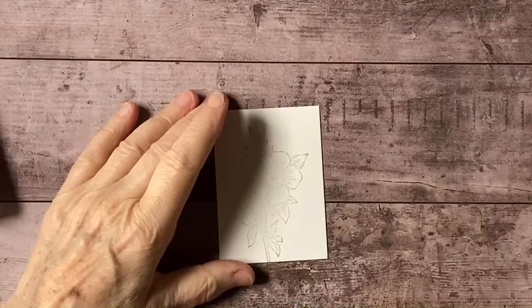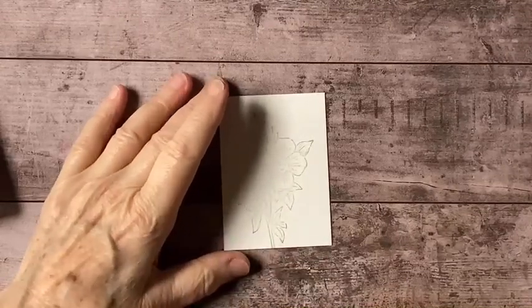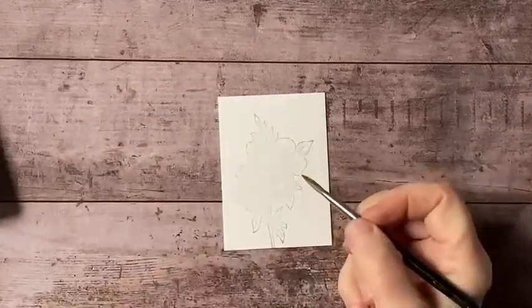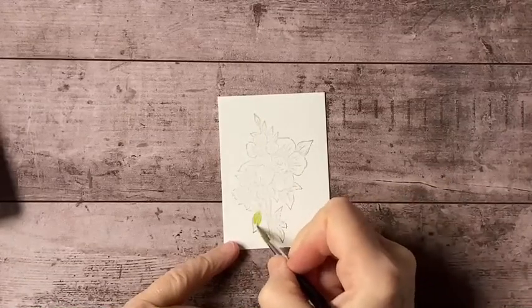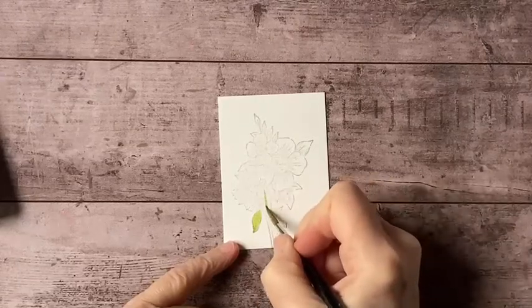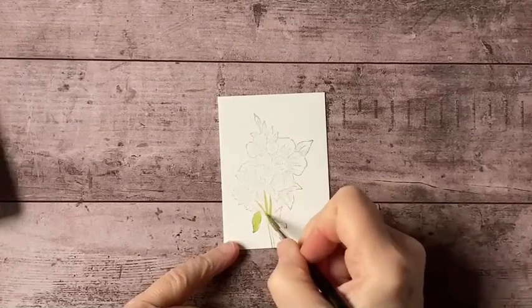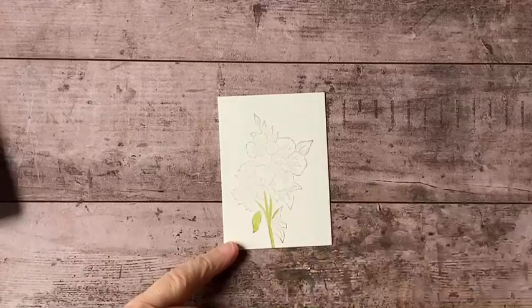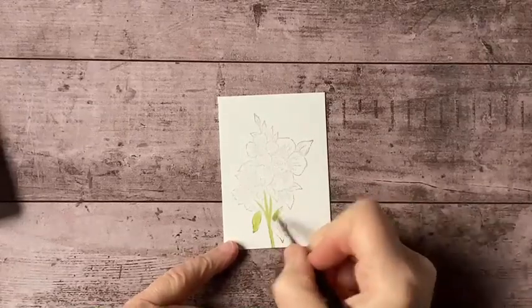The first thing I'm going to do is mix up a little bit of green, so I'm just putting my yellow and my blue together. I'm going to start painting these stems and leaves. I'm going to add a little more water — it's a little darker than I want it to be right now.